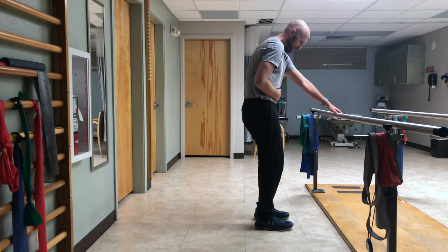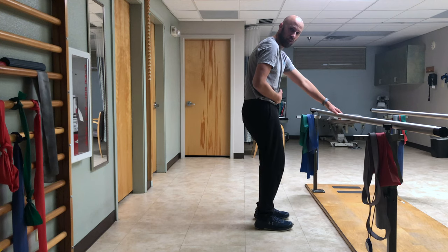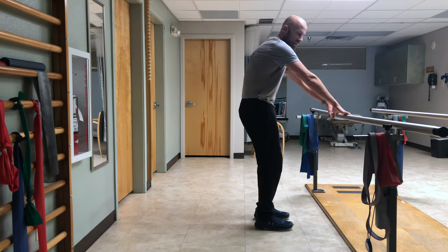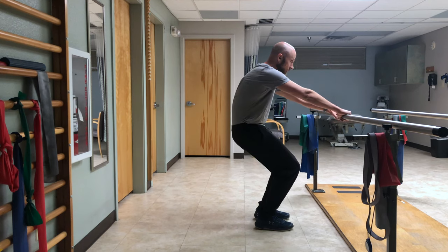What you want to do is tuck your hips — think your belt buckle is getting pulled to your belly button. Keep that, keep weight on your heels, and push your knees forward about a quarter or halfway down.